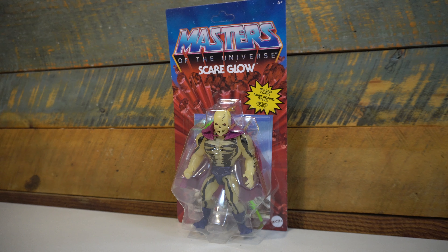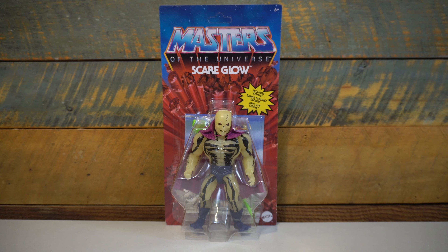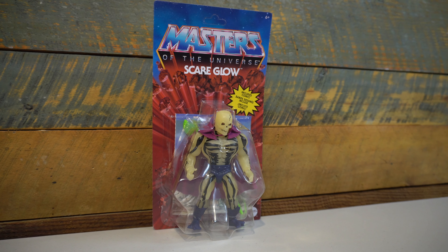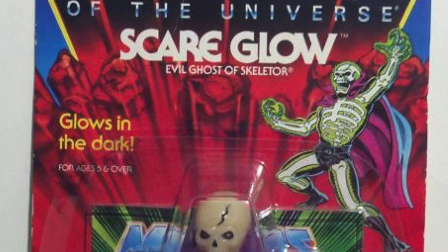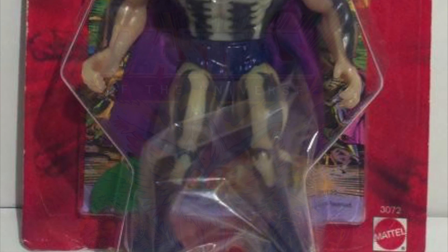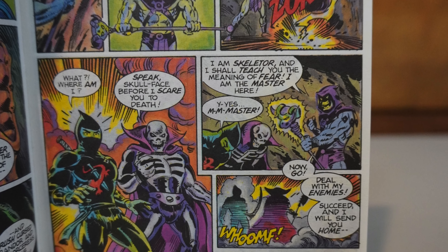I have been absolutely enamored with the new Masters of the Universe Origins line by Mattel. They released a great slate of figures to start out this line last month and they are wasting no time hitting us with another wave of figures that includes a new version of one of the most sought after vintage Masters of the Universe figures — and that figure is Scareglow.